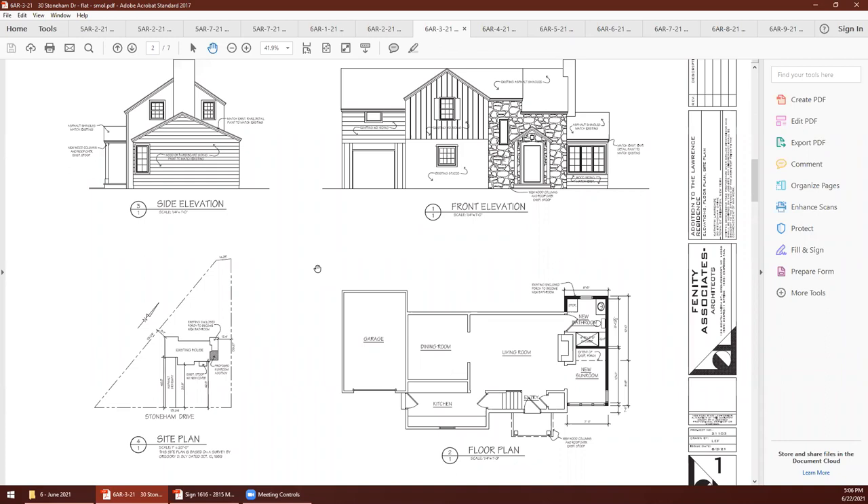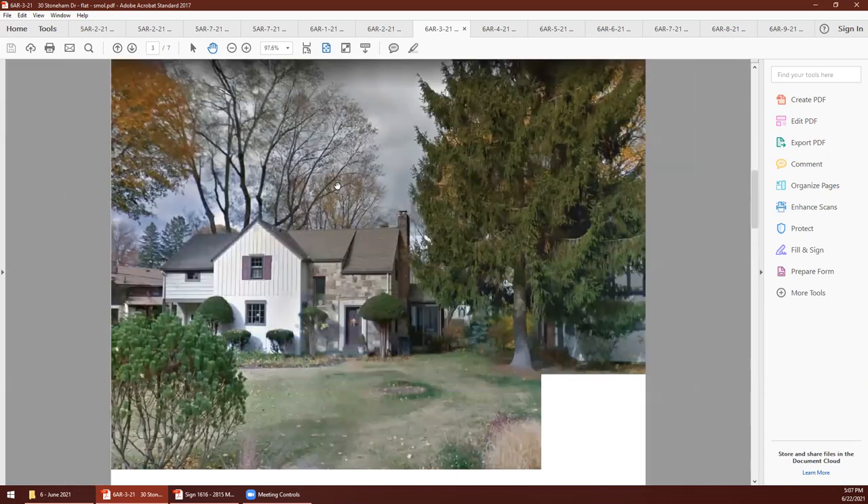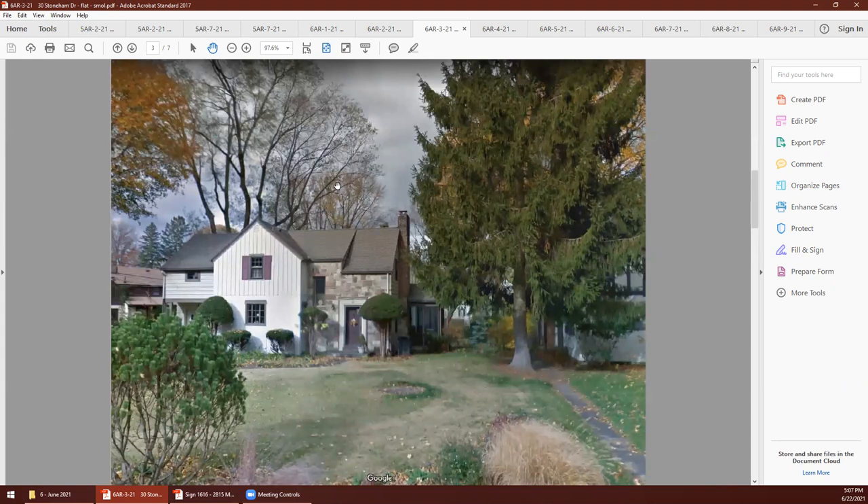She'd like to add a first-floor bathroom. The other issues: because of the way the house is oriented, it has a lovely view to the north but the kitchen and stairs are along the south front, so there's very little natural light. The third concern is that the existing entry feels very two-dimensional and doesn't fit the quality and visual character of the rest of the house. Those were the three things she asked us to address.